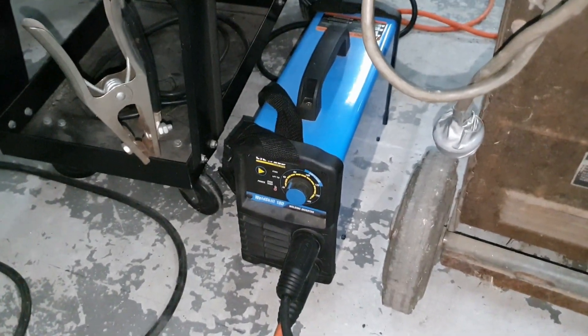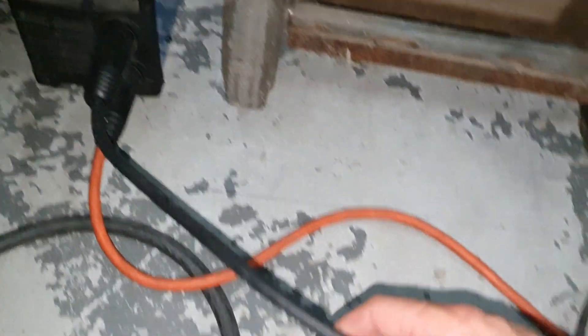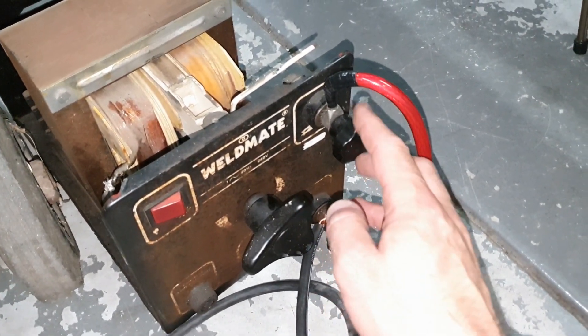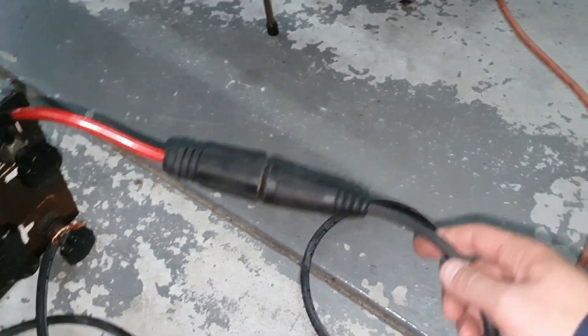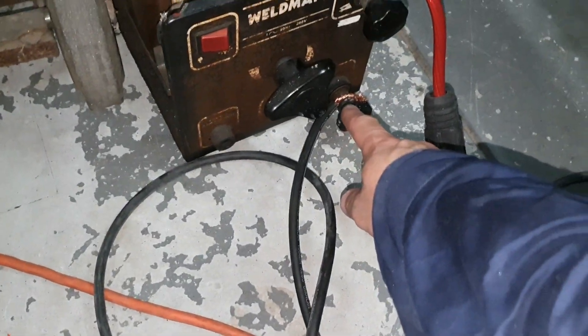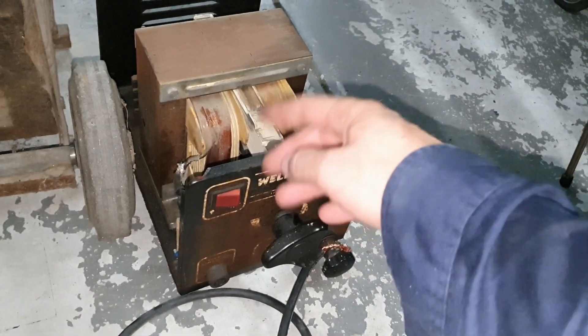So you connect your DC inverter welder's negative port to either side of the AC welder — either the work clamp or electrode holder, it doesn't matter which one. Then from there you run to your work clamp. So the negative of the DC welder goes in through the secondary windings of the transformer and acts like an inductor.